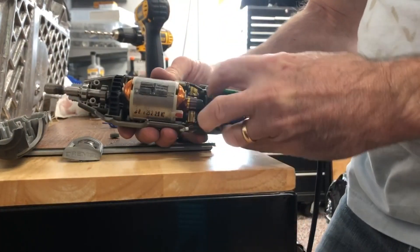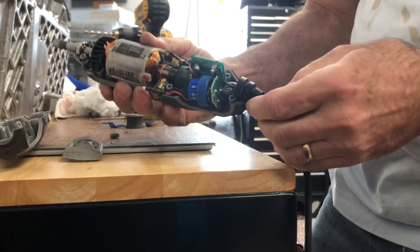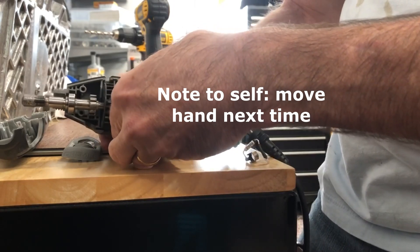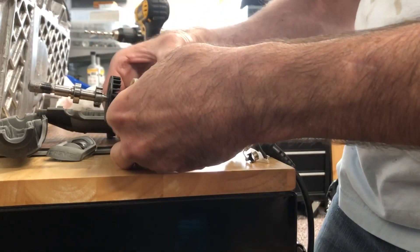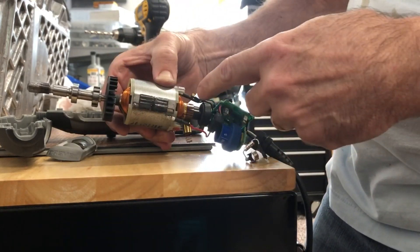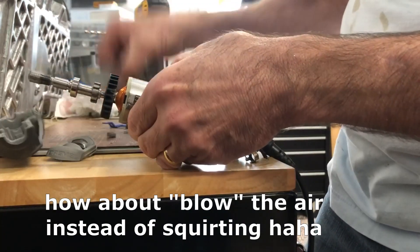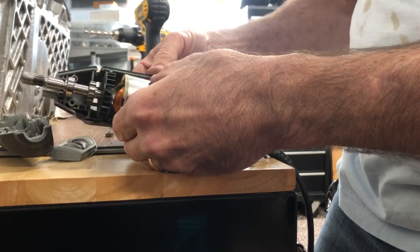You just pull this out, pop the electrical strain relief rubber piece out, then the printed circuit board comes out like that. Get an air pressure hose and just blow this out — you will be amazed at how much stuff comes out of all the coils. Clean it off really well and blow it everywhere.